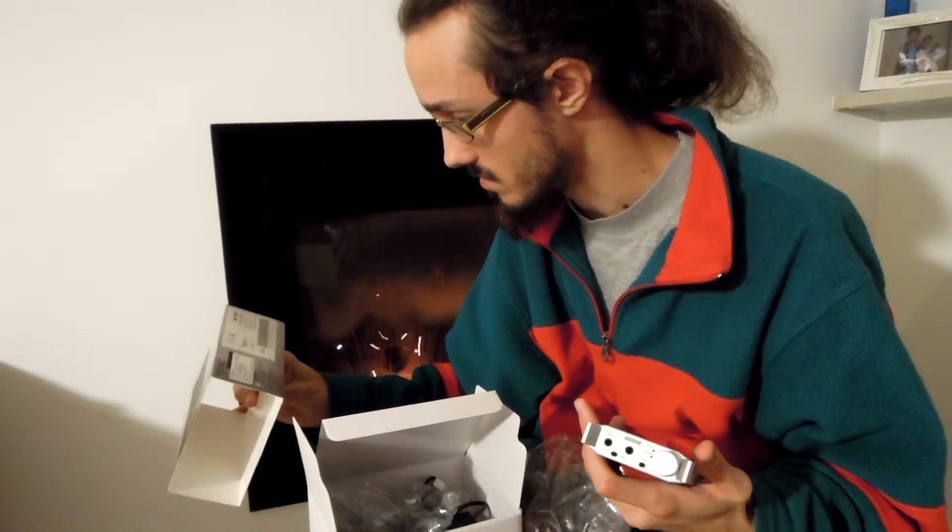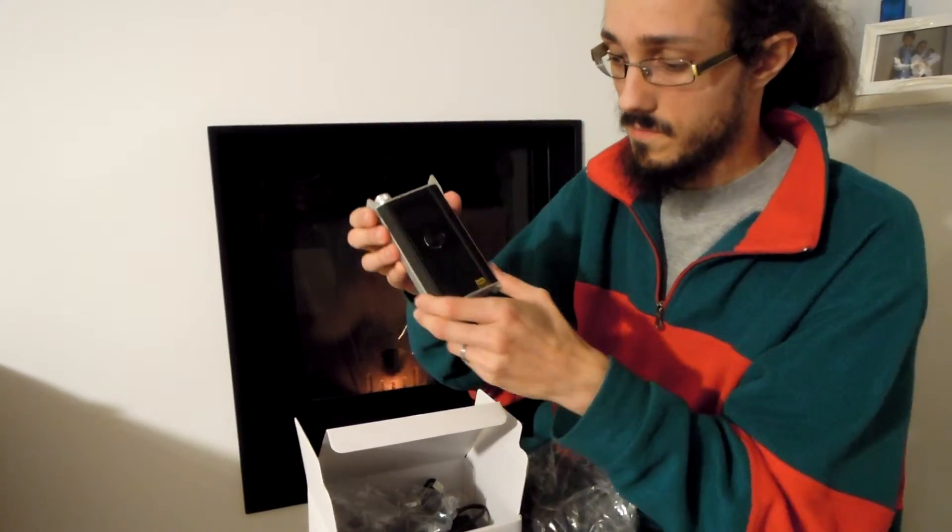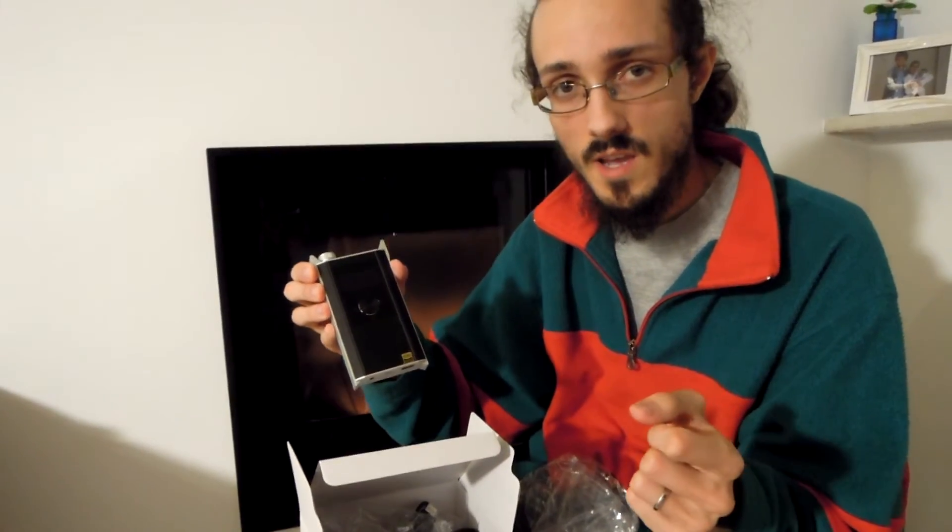It's also compatible with Apple systems. This is all for the unboxing — see you in the next video. Bye!